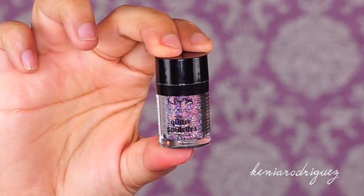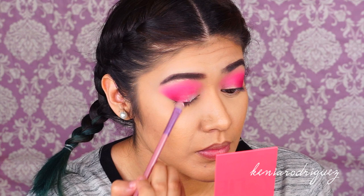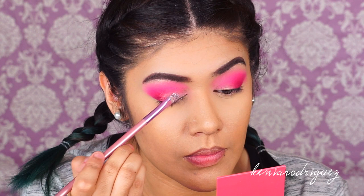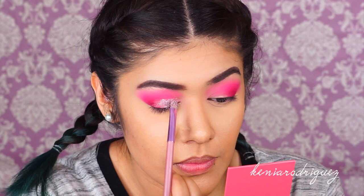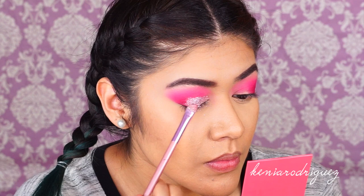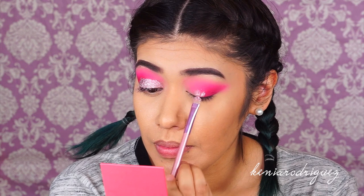Then I'm taking this pretty NYX glitter in Beauty Beam with some glitter glue on a flat synthetic brush and applying it all over the lid. I also got a new microphone — shout out to the hubs. I'm pretty sure you can hear my dog snoring next to me, my kid watching TV in the living room, and probably my next door neighbor chewing gum, so forgive me. I'm applying this a little less precisely than I would like.